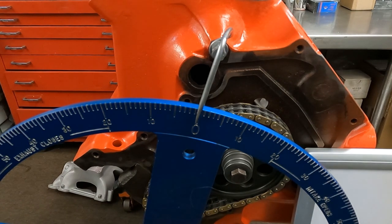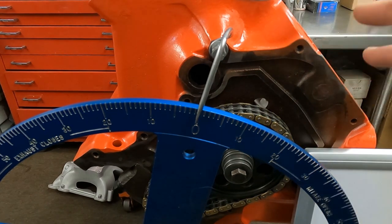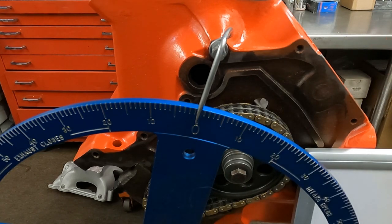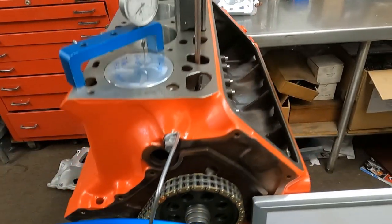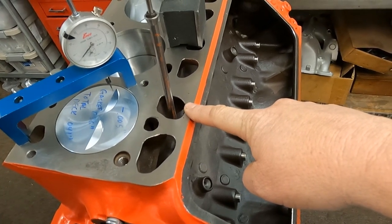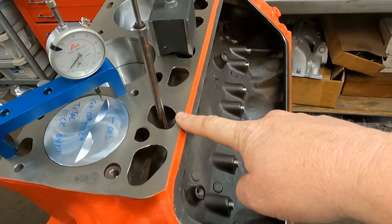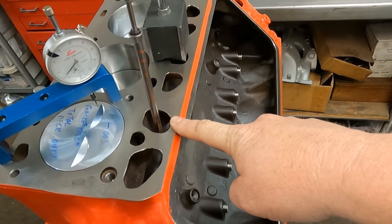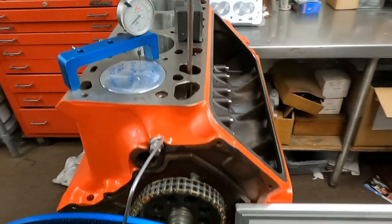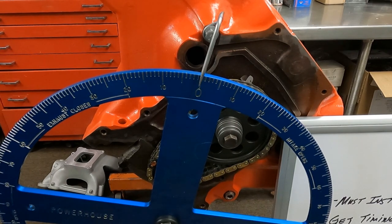Once you have that established — and you can use one indicator, we have two here just for simplicity — once the degree wheel is on the crankshaft and balanced, you then need to set up the indicator on the number one intake valve, because you'll be reading intake lifter travel: the lobe travel in relationship to the crankshaft.